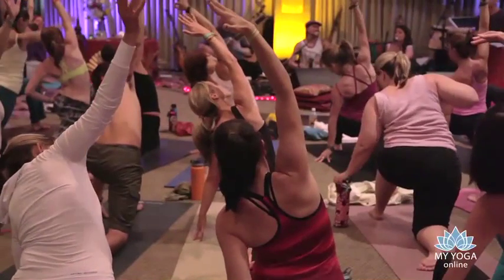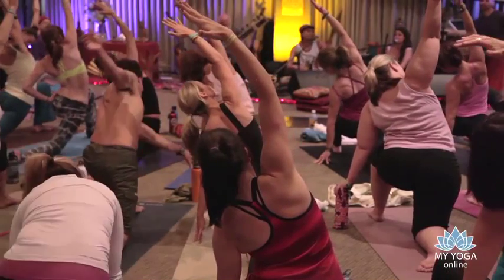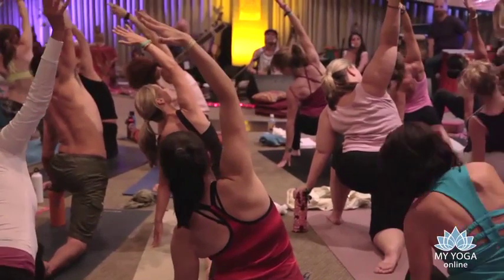You can either stay here or start to bring that right knee up off the earth — breathe through the right side of the body. Keep the right ribs drawing softly in.